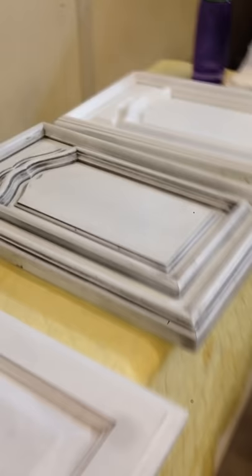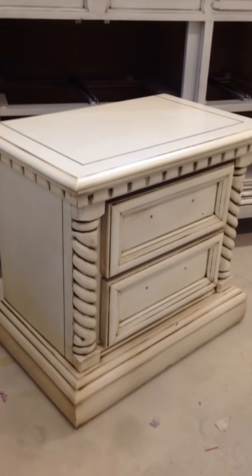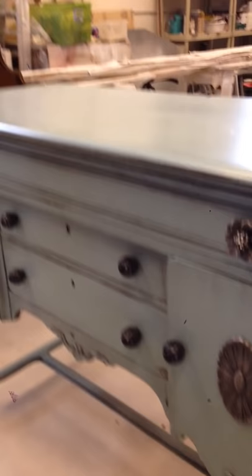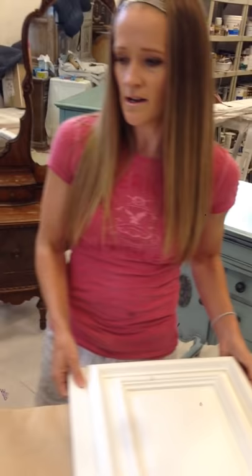When we get into furniture, those are more like this with a heavier glaze. This one here has a Van Dyke brown glaze on it — it's white with a Van Dyke brown that brings out a lot of the detail. This piece over there is a lacquer piece done in Raindrop by Sherwin-Williams, and then it's got a grey glaze on it — a pretty heavy grey glaze.